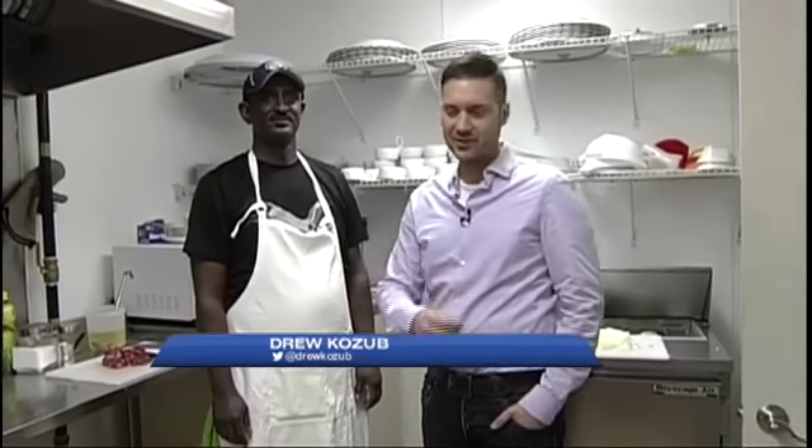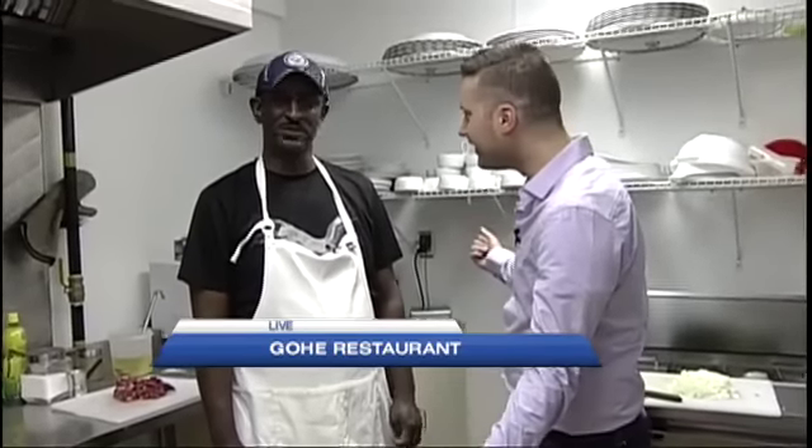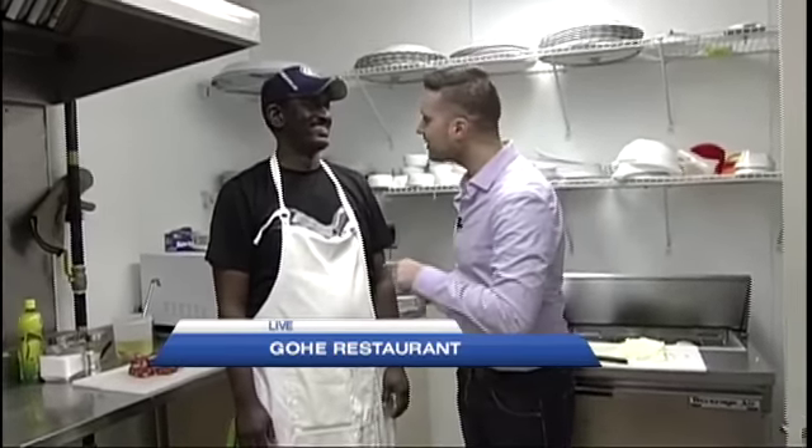Inside the kitchen at Go Restaurant with Elias, celebrating Ethiopian New Year. What a great morning it's been! Happy New Year, everybody! Happy New Year! That is what we wish you today as we're getting a lesson in celebrating Ethiopian New Year.